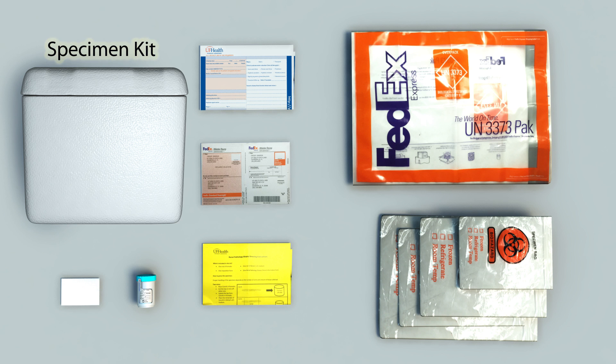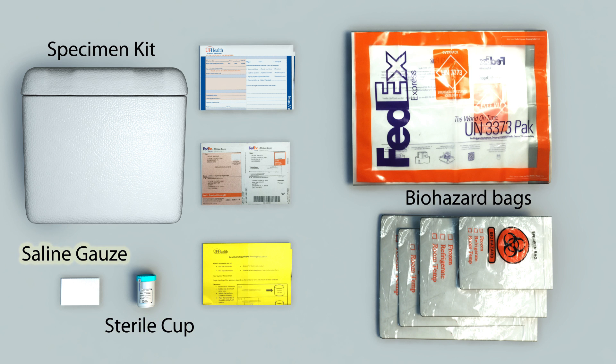Muscle specimen kits are comprised of three biohazard bags, a sterile submission cup, and a single-use saline moistened gauze packet. Also provided are prepaid FedEx return envelopes and labels, which include a Saturday delivery sticker for the occasional Friday send out.